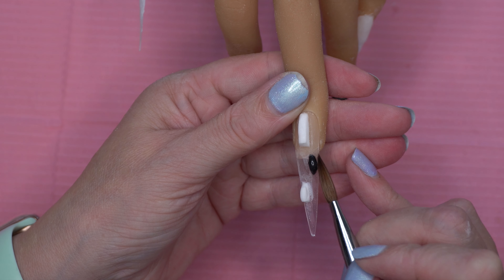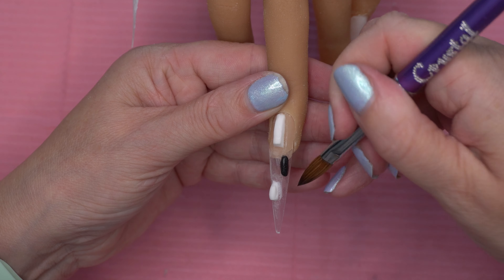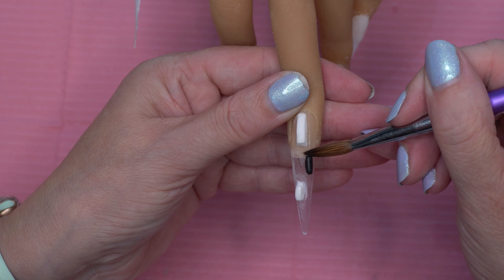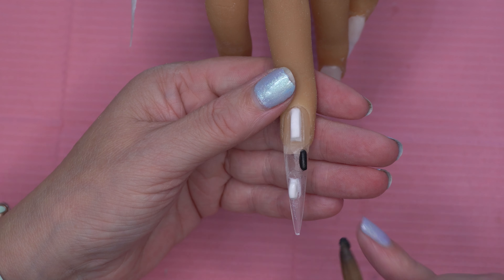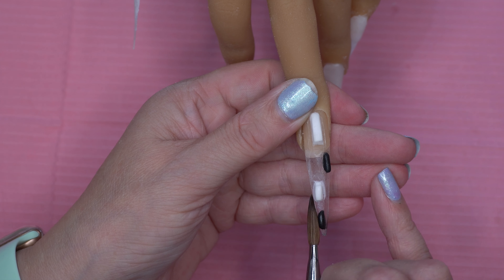I'm using a size 6 brush to do this, just keeping the lines nice and thin and molding them again using the brush. In case you didn't know guys, you can actually get a 10% discount using my code dizzy10, and I have other discount codes in the description box too. Then on the middle finger I just wanted to do a couple more of these lines in black again, just molding it.